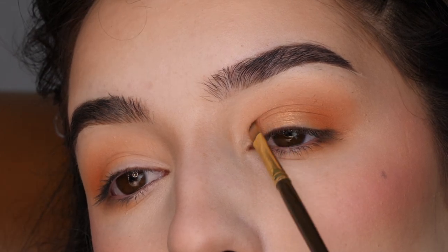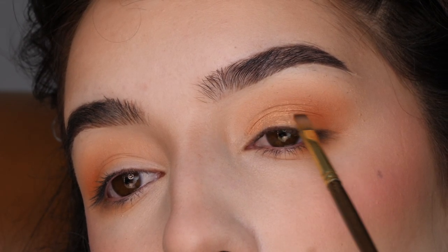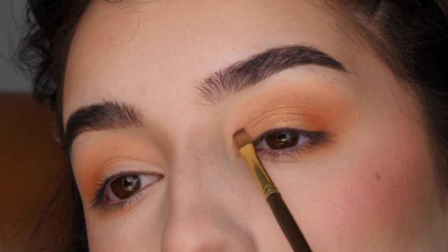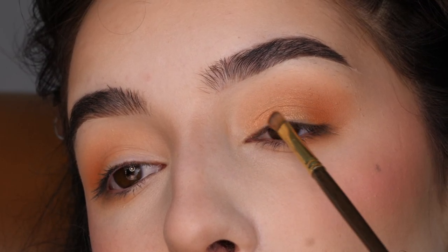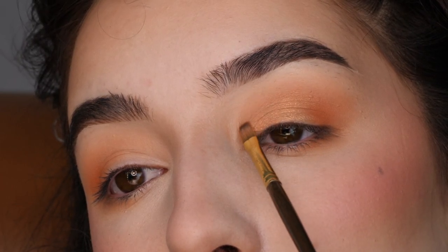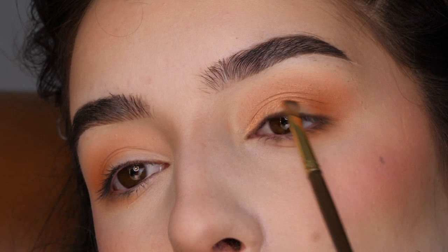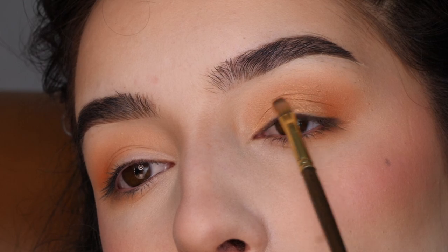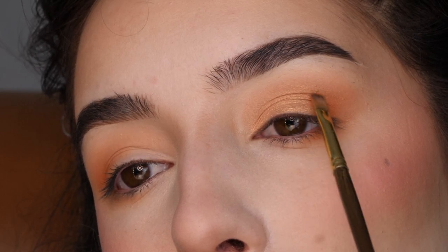I'm kind of feathering it into that shade in the outer corner, bringing it all the way into the inner corner. When it comes to the crease, I'm just kind of feathering upwards with the tip of the brush, being very light-handed, just kind of pulling it upwards and downwards for an even application of the color all over the lid.